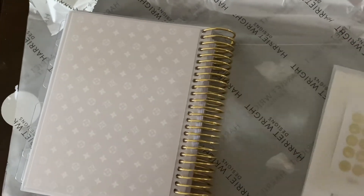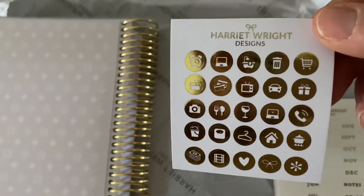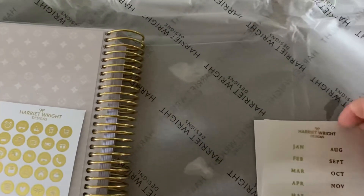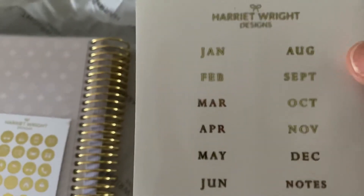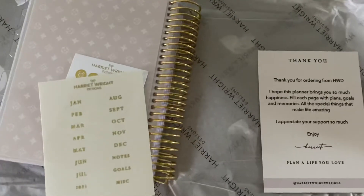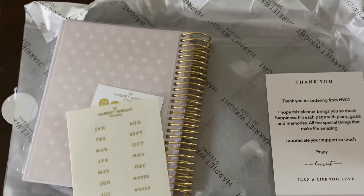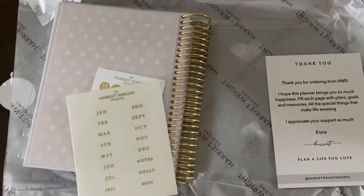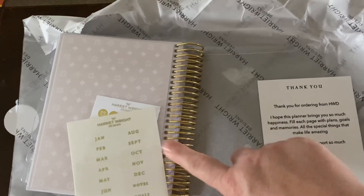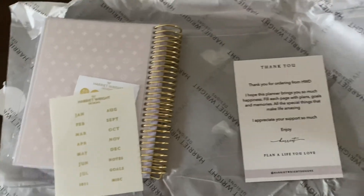Inside there are some icons — various different icons — and also your monthly stickers on there as well. Then there are a couple of extra different title stickers, and then a little note from Harriet herself, which I think is lovely. So that's a very quick, very raw flip-through — I'm not set up with any equipment at the moment. Pop on over to Harriet Wright Designs; she's got her pre-order on for her seven-by-nine planners right now. As I said, this one is a B6 size, which I'm quite a fan of — it's a little smaller than a classic Happy Planner. Speak to you soon, take care, bye!